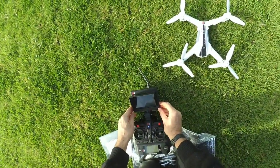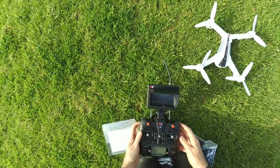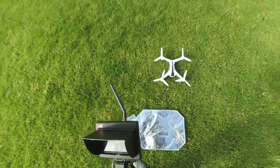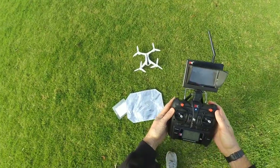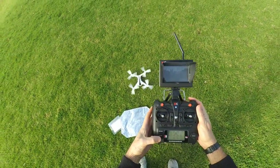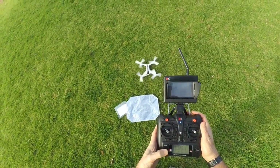Turn on the FPV, which is on, and then we'll see what happens. So I've got four lights on the thing, on the drone. Go out and start it — hold down take off until it beeps.